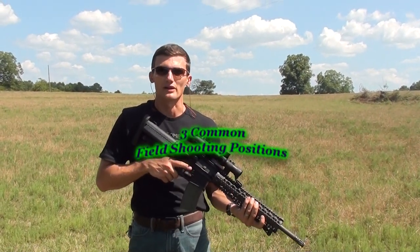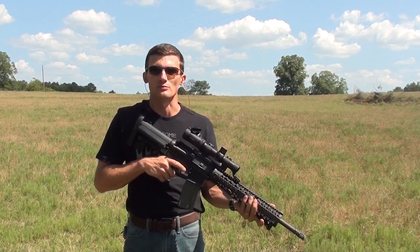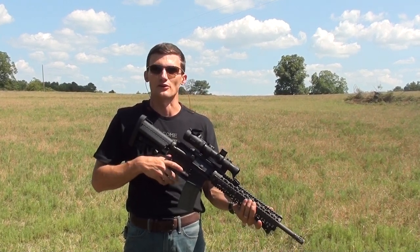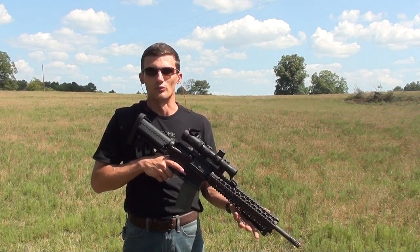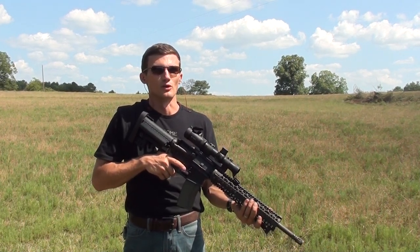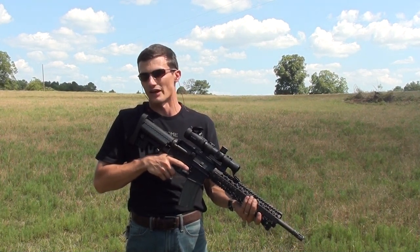Eric and I are here to talk about shooting positions. There are three basic positions you can use for most situations: the standard offhand, the seated position, and the prone. Basically, the stability increases as you move downwards on that scale.